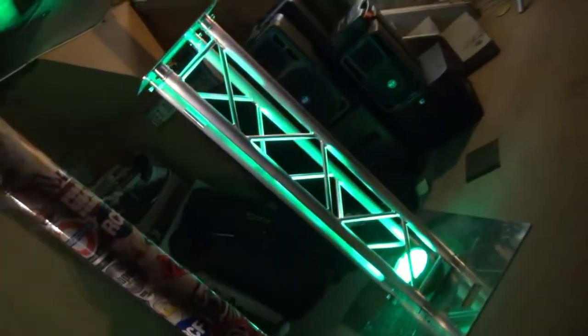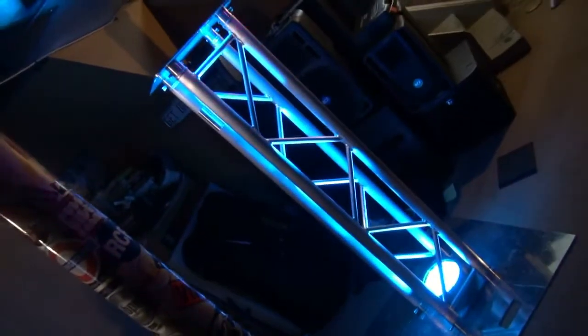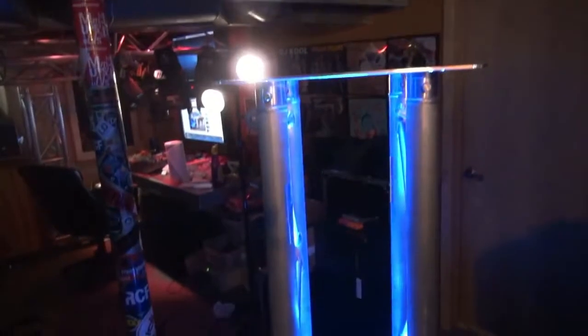I wanted to show you this cool totem I built. It's built out of Global Truss USA, but let me show you — there's something different about it. Check this out. Let's go along the side. What's going on here? It's all open. We're using I-beams, or as they call them in other places, ladder trussing. Two pieces with a few adjustments, a top plate and a bottom plate, can make this great looking totem.